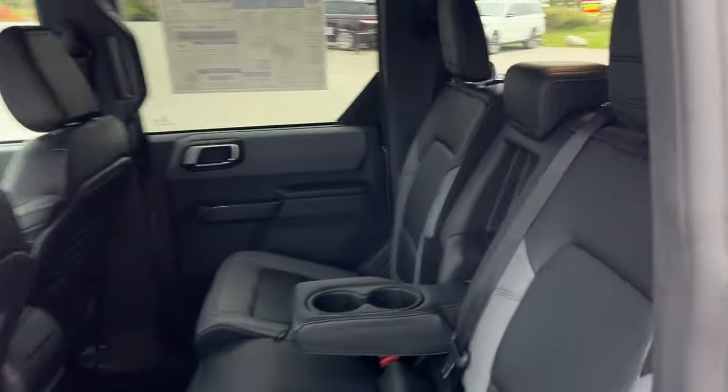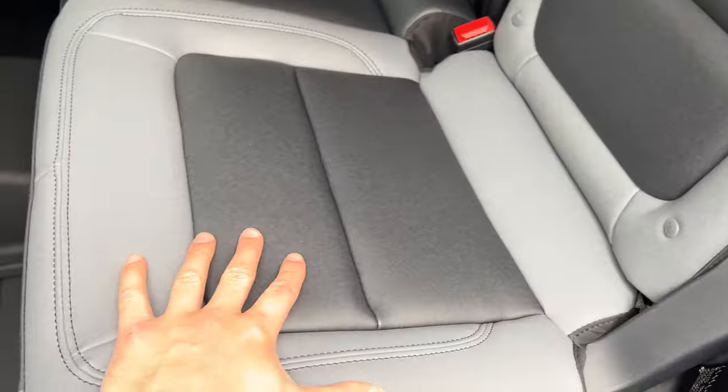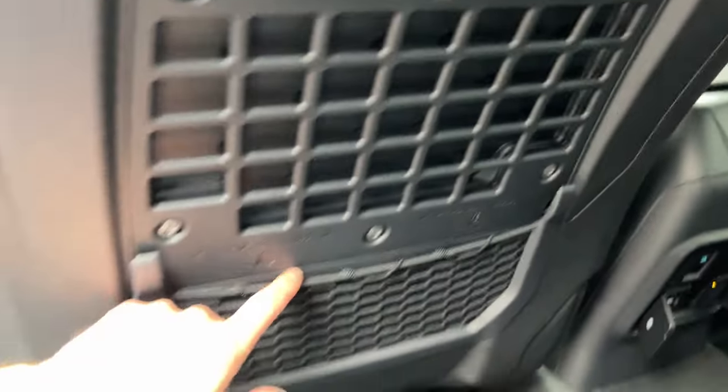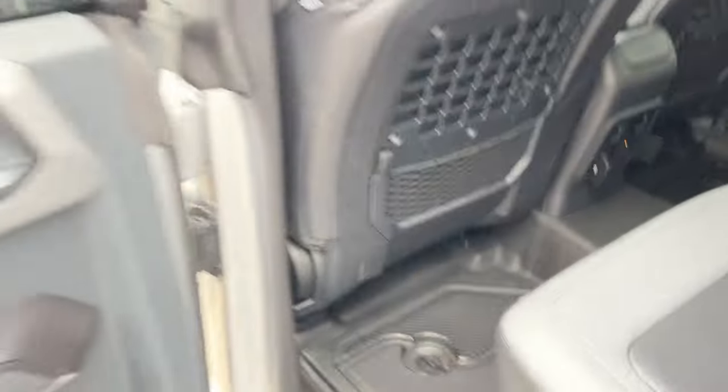Coming around to the interior, I really like the seating material here — it's marine grade vinyl in black and gray. You do have cup holders that fold down from the center, plenty of power options back here, your window controls, and some storage in the driver and passenger seats.